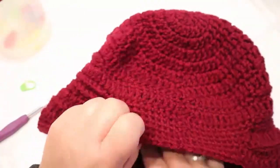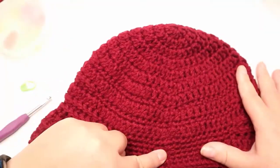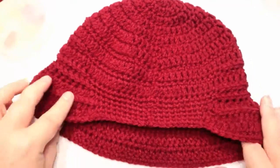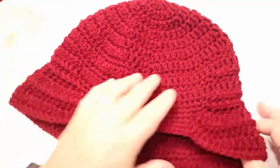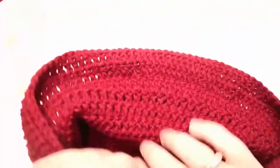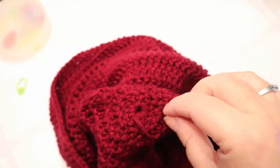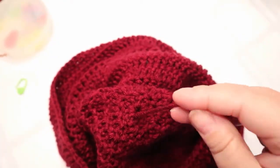That's the back of your hat. This is your seam, which is not very noticeable at all — and that's what we want. This is the front of your hat. We do need to take care of this tail while we're weaving.